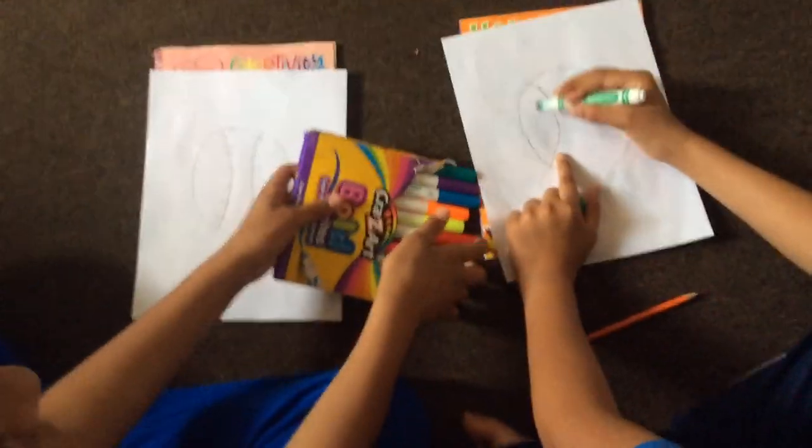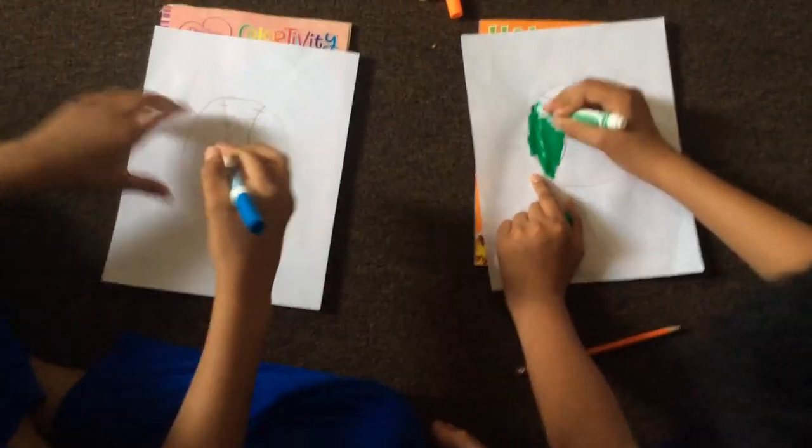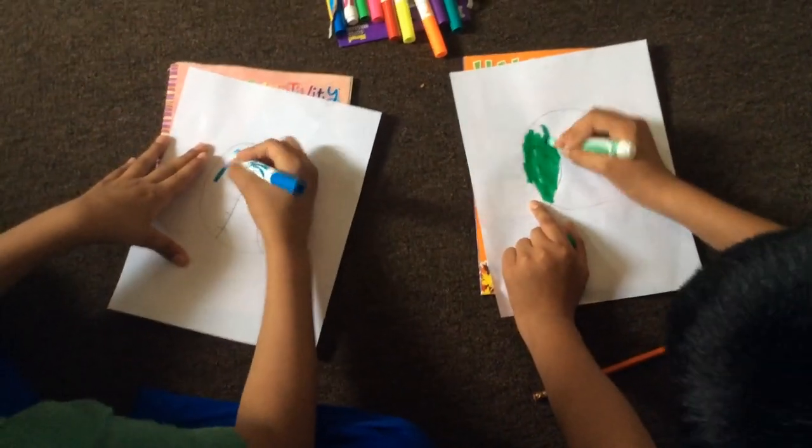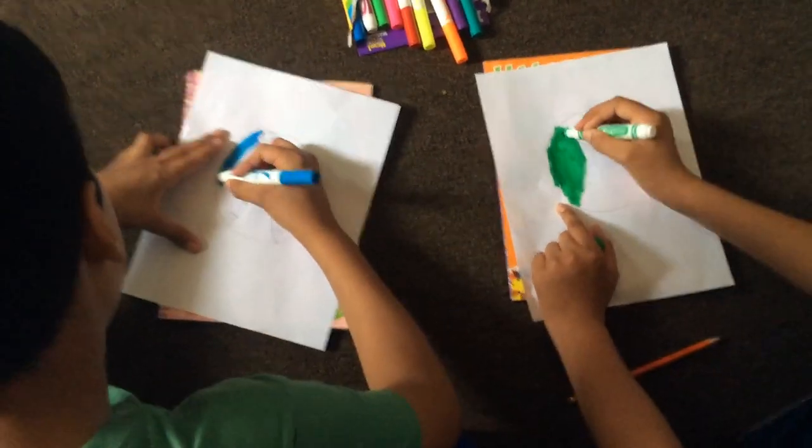Now you guys have to color it. We have markers, okay. So we color it any color we want. I'm gonna do it blue.